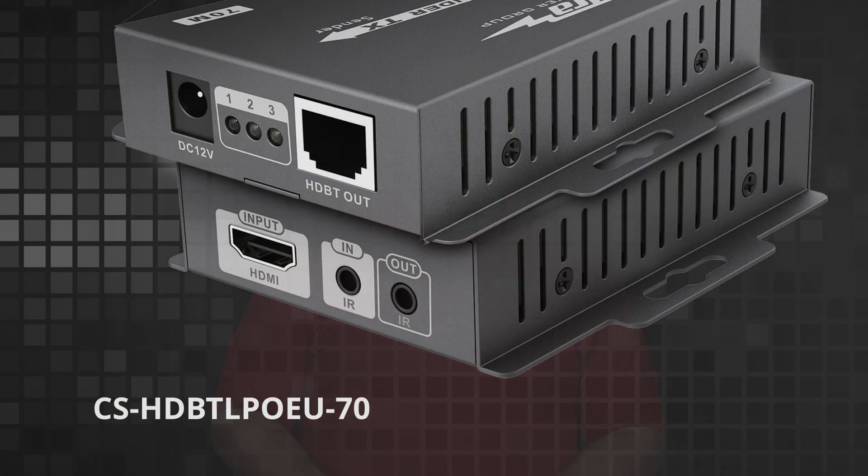We have three extenders that use HDBaseT. The first of which is the CS HDBTL PoEU-70. The CS HDBTL PoEU-70 is a 4K30 extender. It'll transmit a 4K30 image up to 40 meters or a 1080p image up to 70 meters. This allows you to do a 4K30 image if you don't need to go any higher over a 40 meter distance.